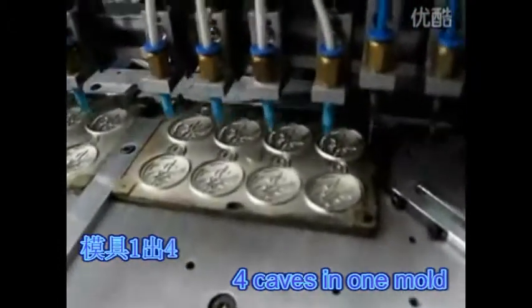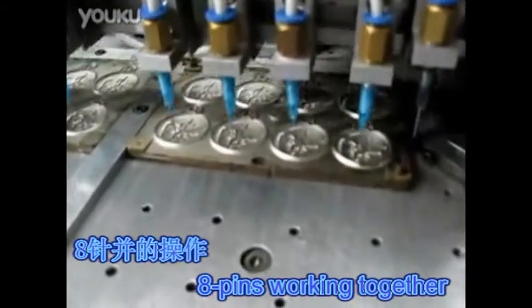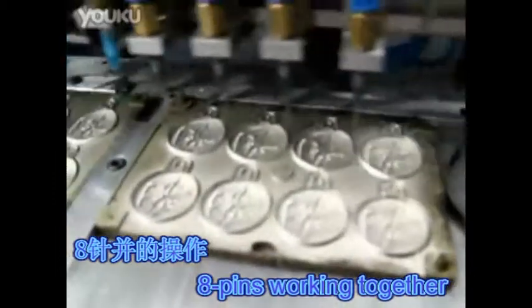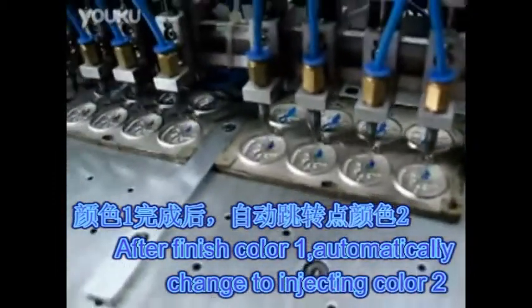Four tapes and one bolt. Eight pins working together. After finished Color 1, automatically change to injecting Color 2.